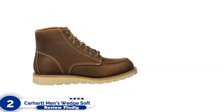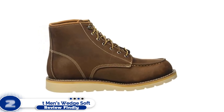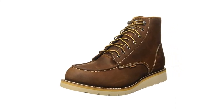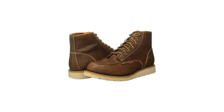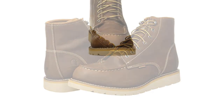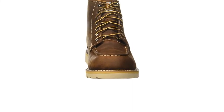Number 2: Carhartt Men's Wedge Soft Toe Work Boot. While many job sites require hard toe boots to adhere to safety regulations, there are jobs that don't require that kind of protection. In those cases, a soft toe boot, which offers more comfort and flexibility in the toe, is a better option. This set of soft toe boots from Carhartt is designed for outdoor use with its waterproof design and a mock toe that flexes more easily while providing more space to wiggle your toes.